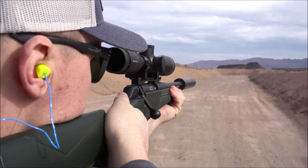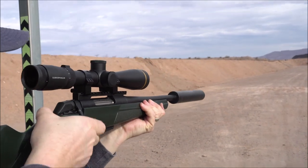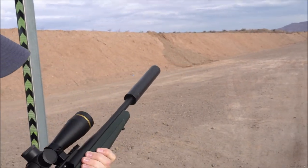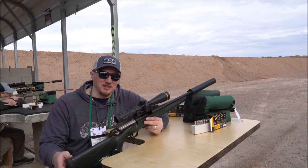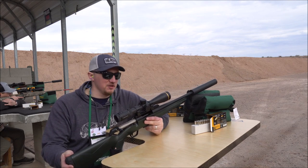It shoots well, has a good trigger, and I think it would be perfectly suited for any standard hunting — whether you're deer hunting or anything where you're not really needing a little bit of extra velocity. I think the trade-off's going to be great if you're hunting with a suppressor.